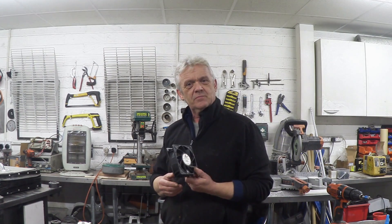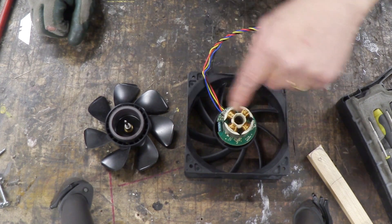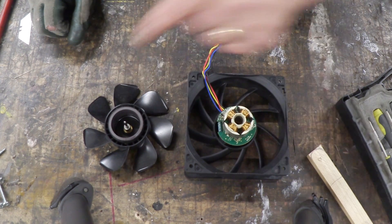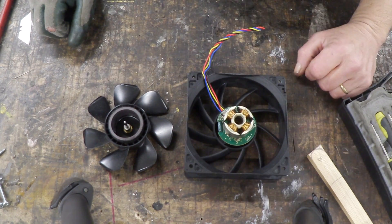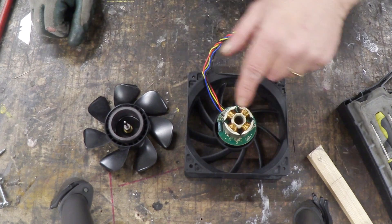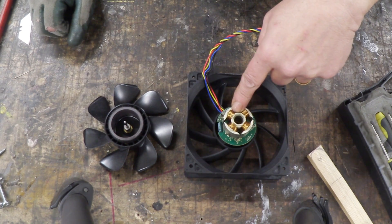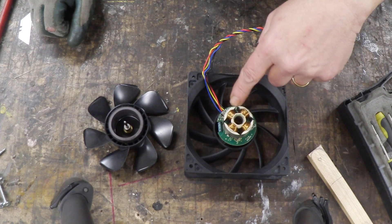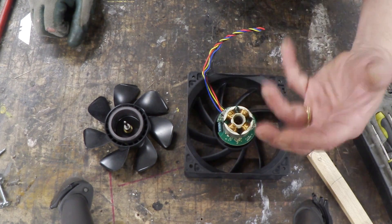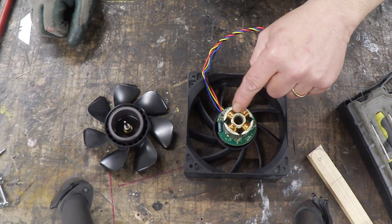The reason these are disappointing as generators is right there. The strength of any EMF in a generator is directly proportional to the strength of the magnetic field, the length of the wire that passes through that field, and the speed at which it passes through that field. A coil is just a long bit scrunched up, so there's not much length there, actually, for a generator.